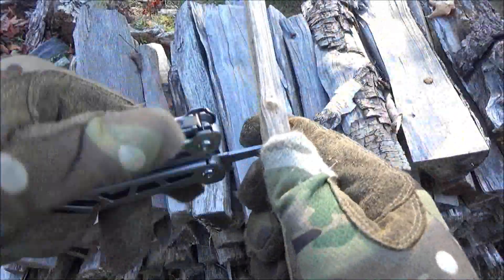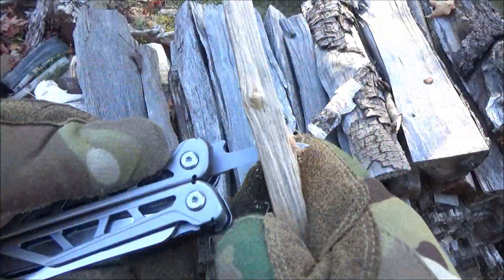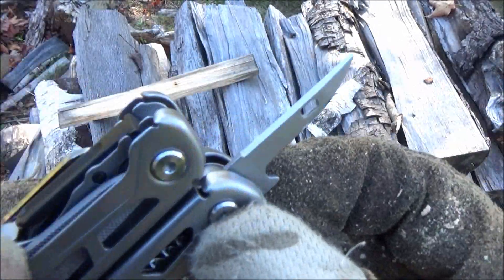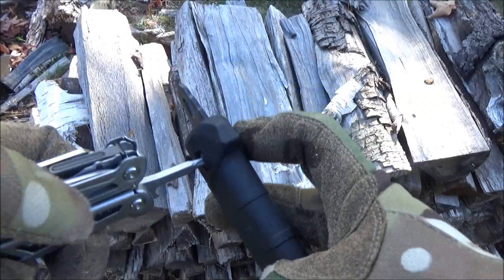So if you had to drill a lanyard hole in your billy club or replacement axe or tomahawk handle or whatever you're carving, yeah, it works pretty well. It's sharp and pointy, chiseled ground as it should be.